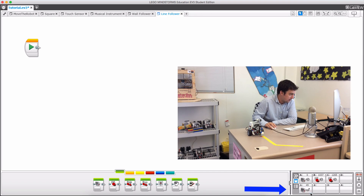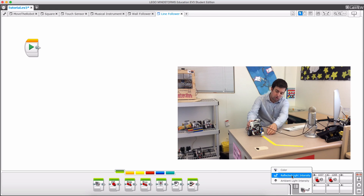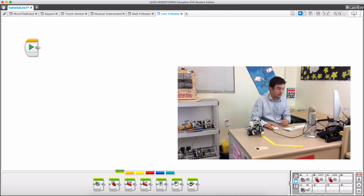There are three different ways that you can measure things with your light sensor: you can measure the color, the reflected light intensity, or the ambient light intensity. What the reflected light intensity does is shine a light onto the ground and then measure how much light bounces back up — depending on your surface it will be more or less reflected.